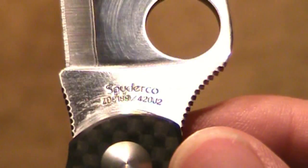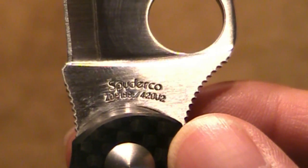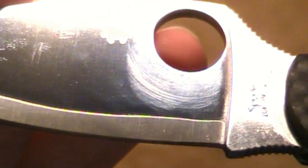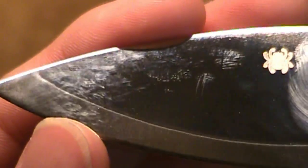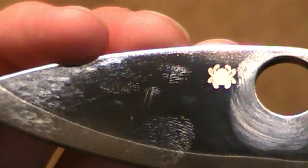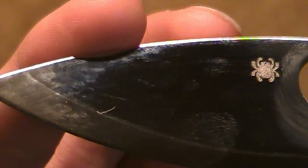Let's move on to the blade. It's a Spyderco ZDP-189/420J2, which is a laminate steel. You can see the line of the laminate on the blade itself. The only inherent problem with the blade is that it attracts a lot of fingerprints, as you can see — it's a very high-polished blade. Here's the other side — you can see the fingerprints on there too now.